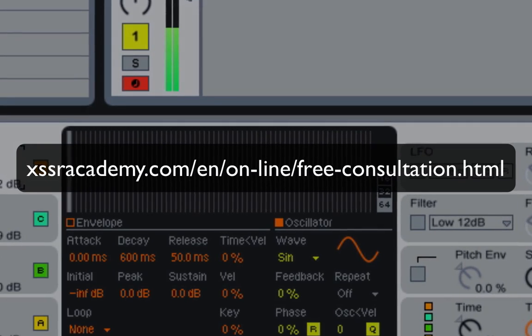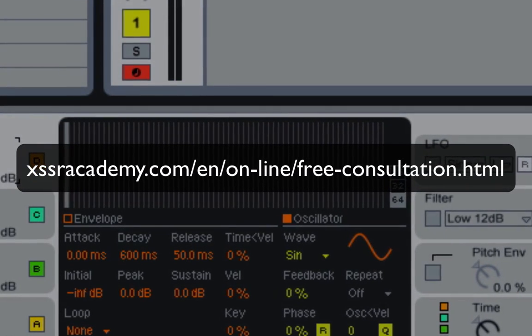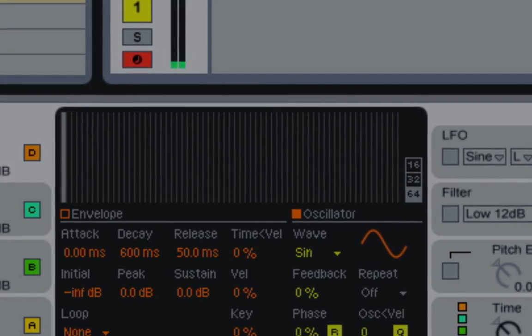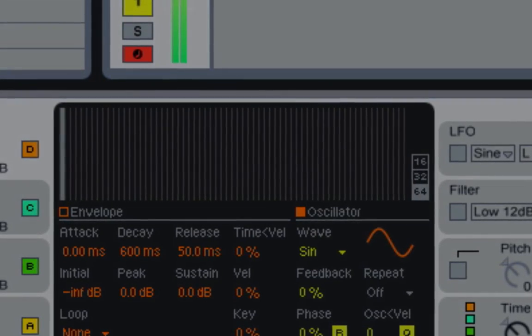Thanks for watching. My name is Alex Mars and this was my tutorial on how to make neuro bass in Ableton Live. Click like below if you enjoyed this video. See you soon.